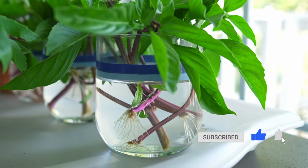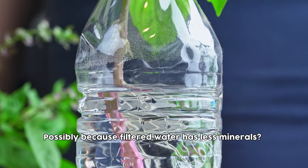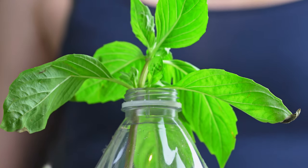Within a week we could tell that both were doing really well. But as you can kind of see here, the ones in just the tap water in glasses are getting a lot more leaves — they are very, very lush. Whereas the ones in the bottled water have a lot of roots and seem to be doing well that way, but there's not as much happening up top.